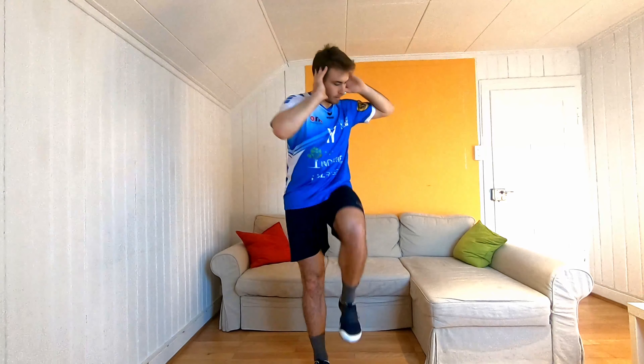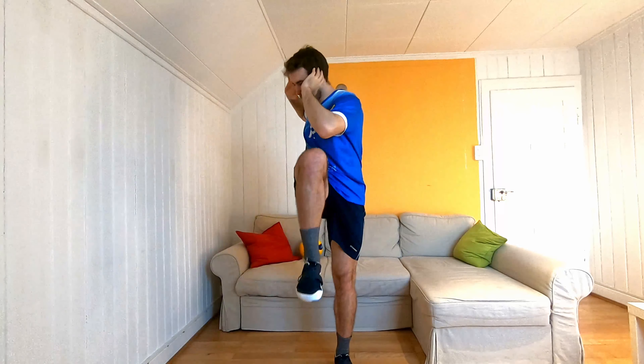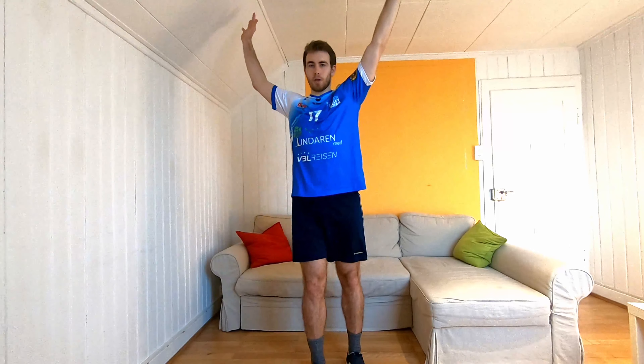Perfect. And for the last time, we go back to the bicycle crunch — get it a little bit faster if you want. Same, of course, with the long legs.